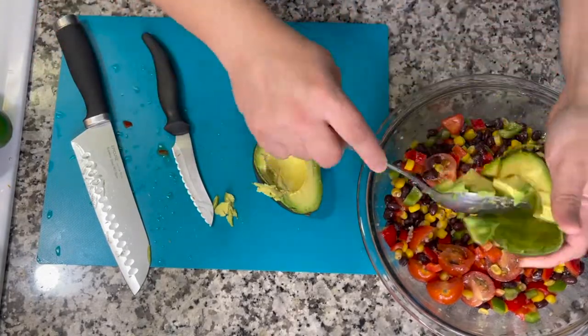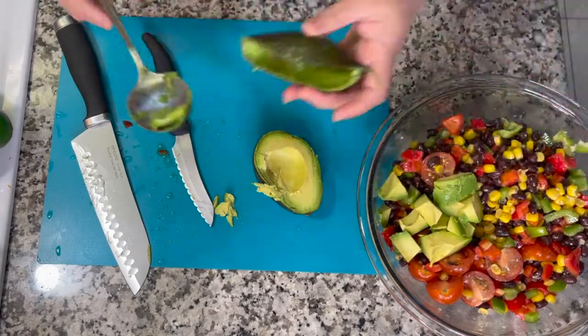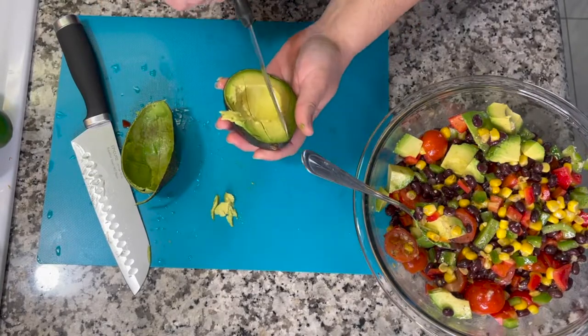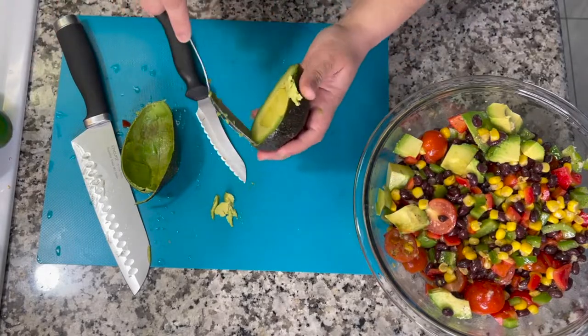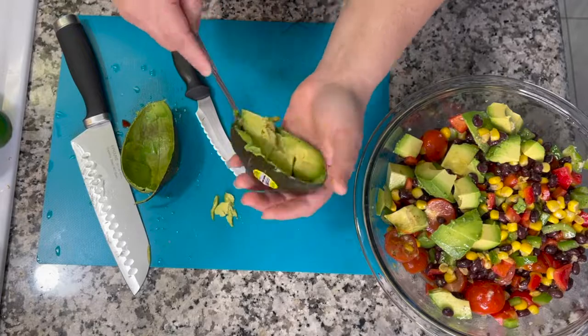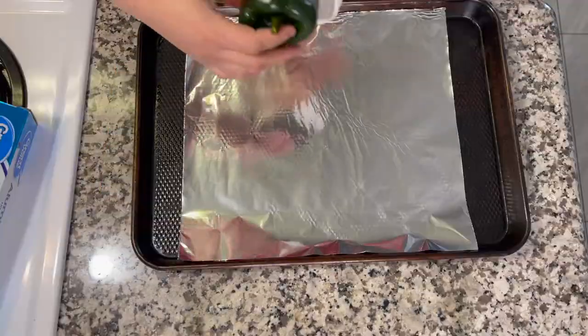I'm taking one avocado, cutting it in the peel into big cubes, and spooning it right into the salad. I decided not to add a second avocado — I'll add fresh avocado the next day since we'll have leftovers.